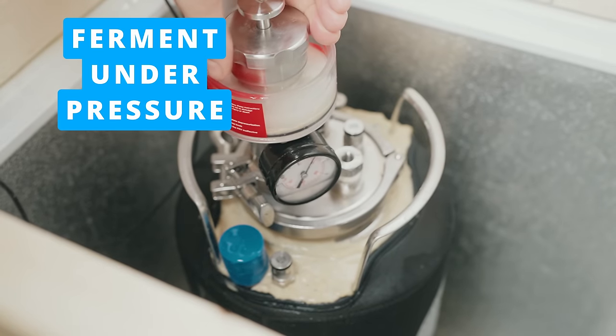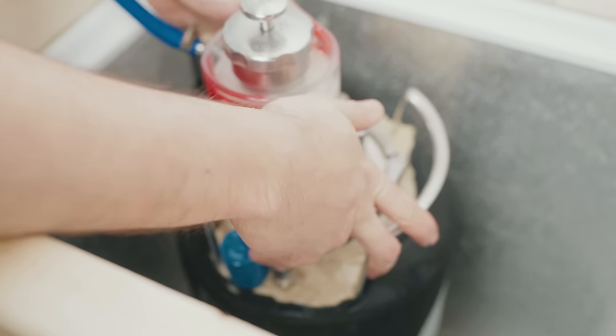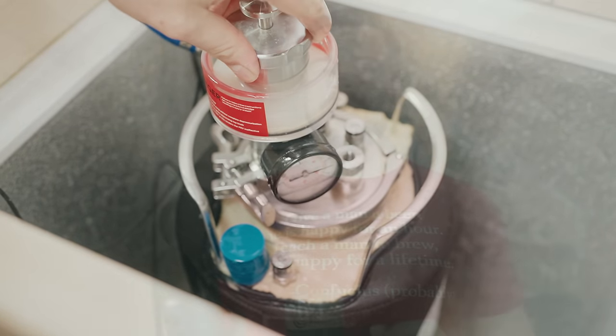Another way to save time is to ferment your beer under pressure. Nine times out of ten, people ferment under pressure to ferment a lager or another beer requiring a lower fermentation temperature at room temperature or higher, when they don't have dedicated temperature control. But what you can also do with pressure fermentation is carbonate your beer during the fermentation process itself — it uses the CO2 the yeast produces and dissolves it back into the beer when you ferment at around 10 to 15 PSI. This means you can transfer a fully carbonated, fully fermented beer directly from the fermenter into a keg and have that beer ready to serve immediately, without waiting weeks for carbonation.